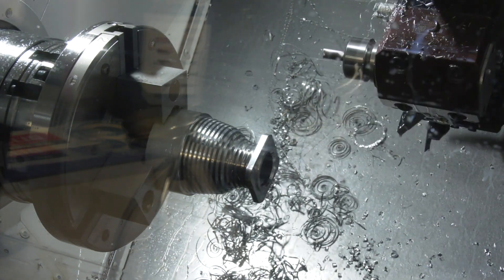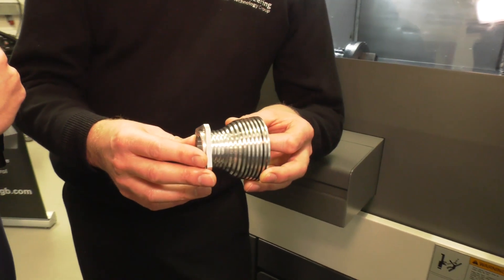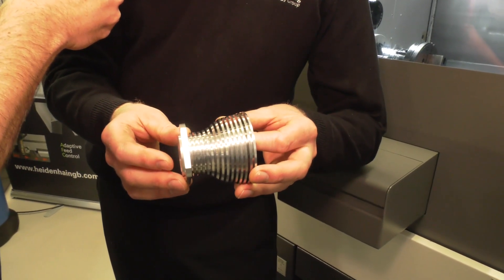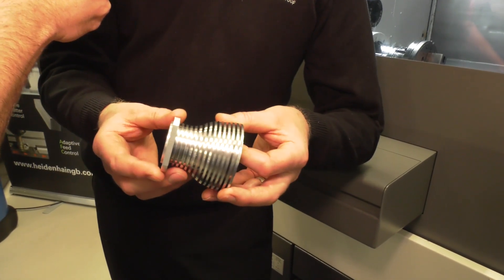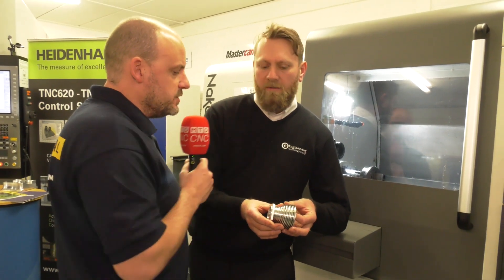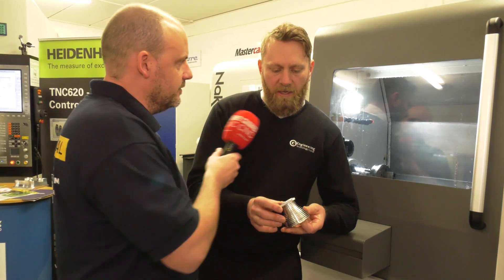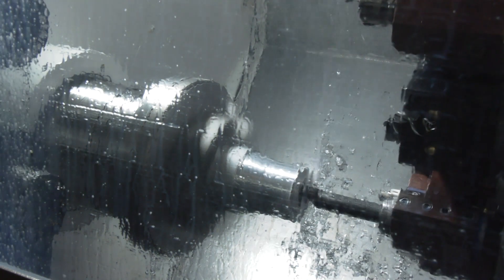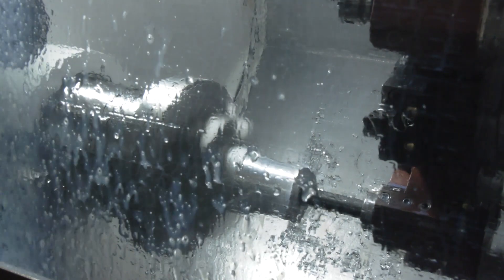I was quite intrigued about the grooving on the outside as well. When you're actually doing that, do you not get any deflection with the tools, because they're quite deep? Yeah, it is quite a deep groove. I'm actually pecking that groove — that helps with chip evacuation, stops the tool from deflecting too much, and cuts quite cleanly with just small pecks. What's the cycle time on this? It's running at under six minutes — complete in six minutes.